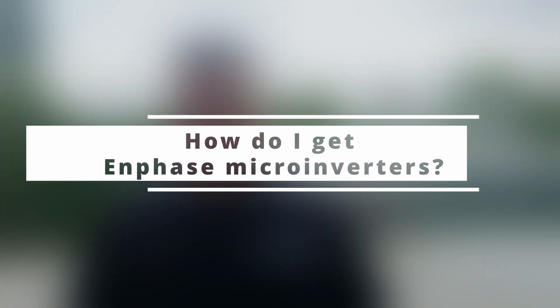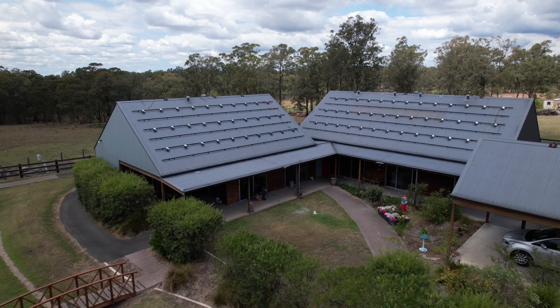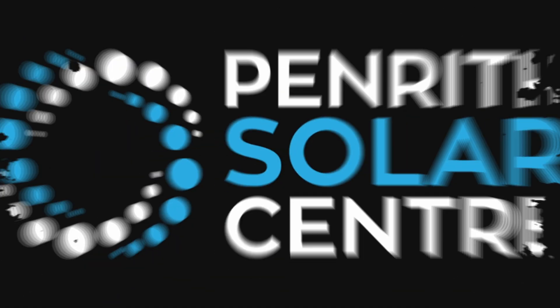So how do you actually get Enphase microinverters on your roof? You're in the perfect spot. All you need to do is fill out our Contact Us Now form. We'll be in touch to do an energy assessment on your bills and an assessment on your home to make sure it's fit for purpose to install Enphase microinverters. The form will ask for simple details like your contact information and address, then you'll be asked to supply a copy of your power bill, and one of our team will reach out to bring your energy dreams to life. Thank you for watching this video and I hope you've learnt a little bit more about Enphase microinverters. We're looking forward to talking to you soon.